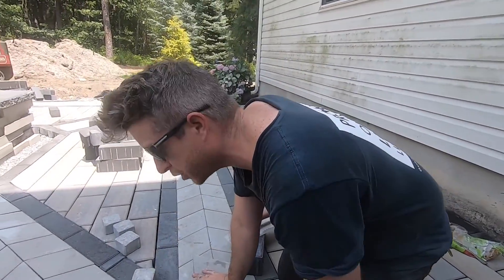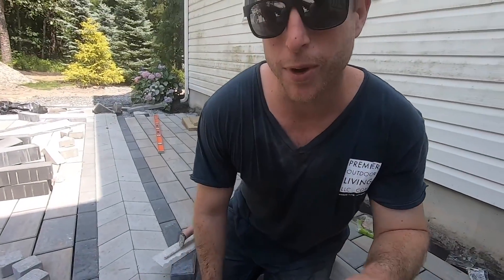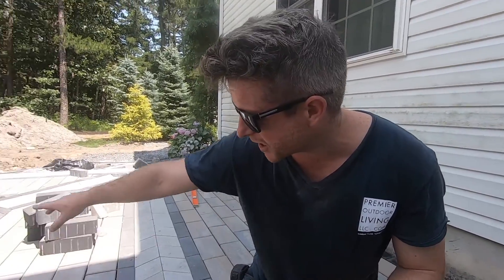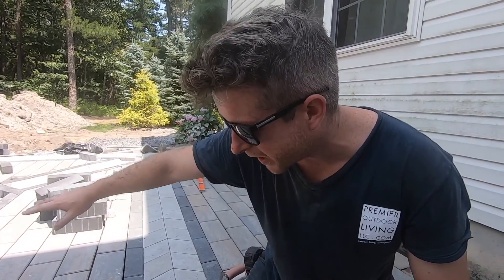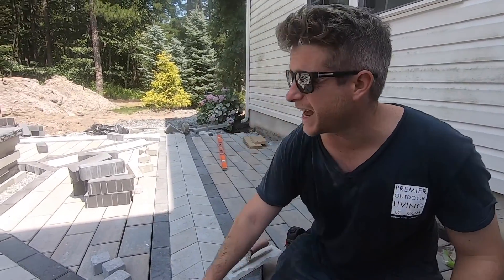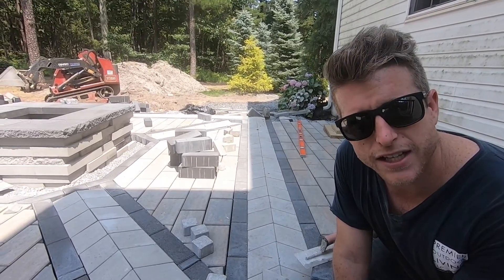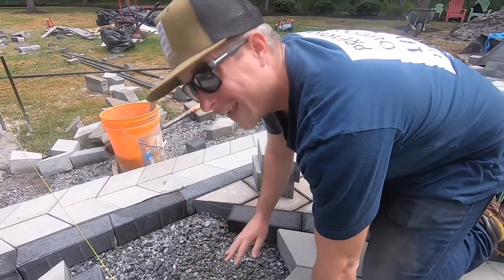I messed up one of these cuts here — I measured it wrong — but we're going to get that recut and it's looking pretty sick. Check it out: this is going to go like this, we got the arrows pointing towards the fire pit, we got this little piece in the corner here that's all cut good. So we'll recut that — we got like a million cuts to make here — but it's finally starting to come together though. This is sweet.